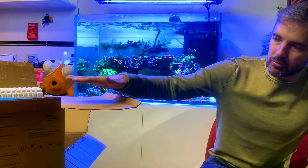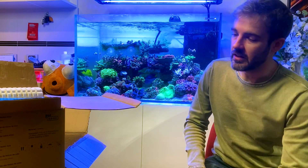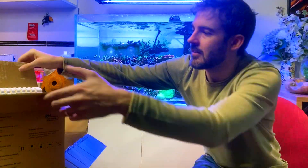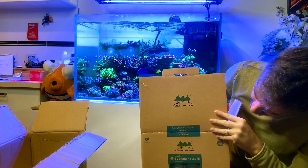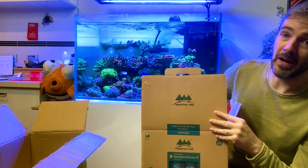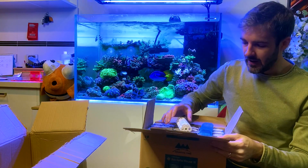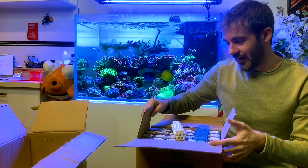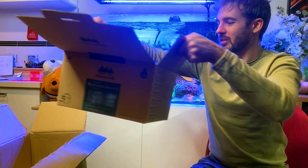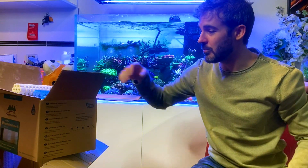What I want to talk about is this product — this is the reason why I said yes. This is the Mountain Tree Lotus Root Bacteria House 3. Apparently there was a one and a two, and this is the third generation, which is more good — I don't know exactly what the differences between generations are, but new iterations presumably means there have been improvements in the process.